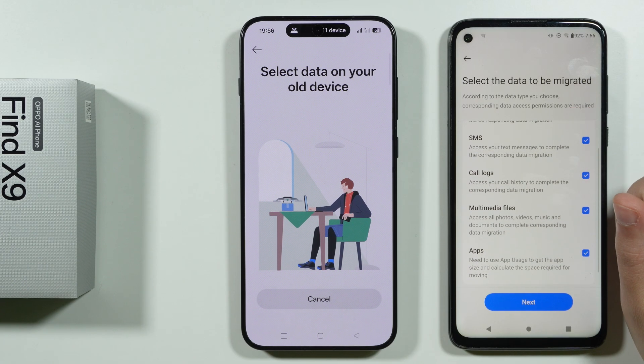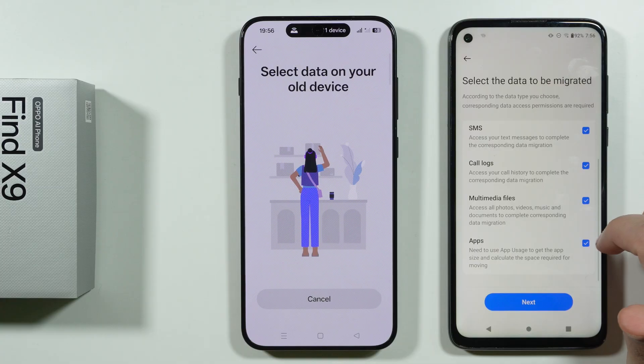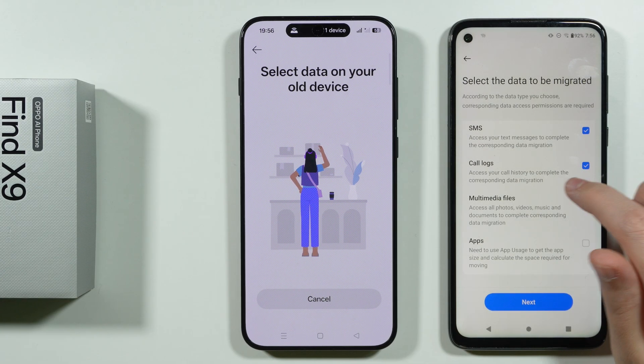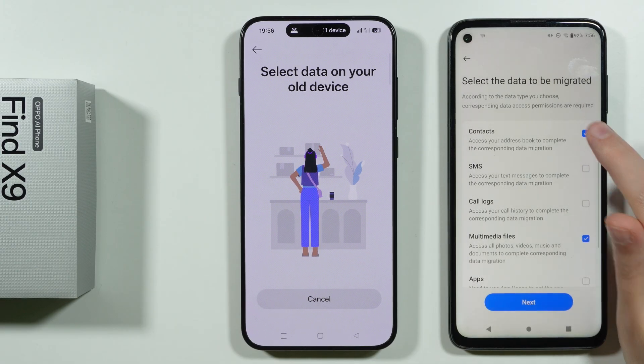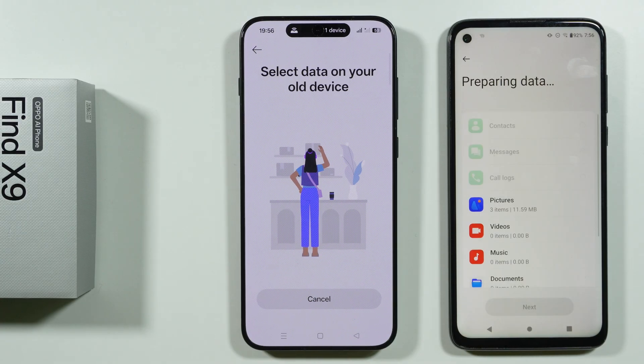Finally, we can choose the data we wish to transfer: contacts, messages, call logs, multimedia files like photos, videos and music, and apps. In my case I'm going to deselect almost everything except multimedia files, as I just want to show this as an example, and then I'll tap Next.